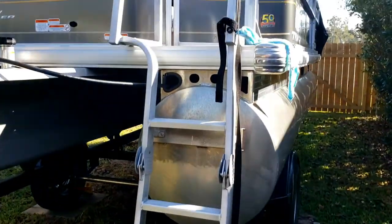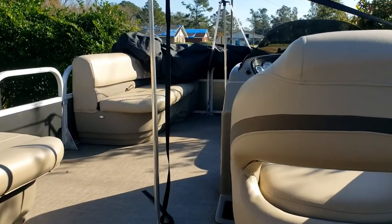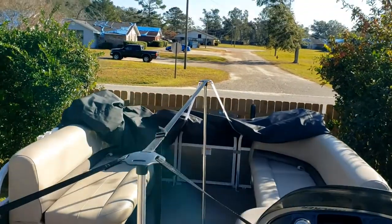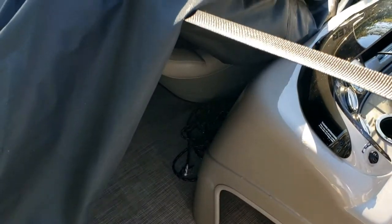Next, go to the rear of the boat, climb up the ladder, get into the boat, and start unfolding the cover. Keeping the cover as centered as possible, slowly unfold it, draping it over the sides of the boat and the center strap, which is already in place with the vertical supports.